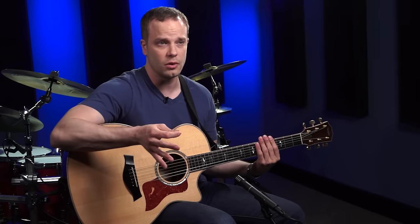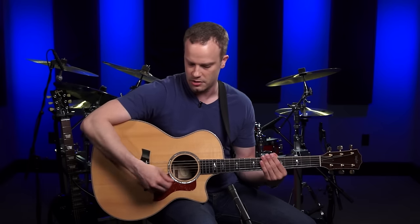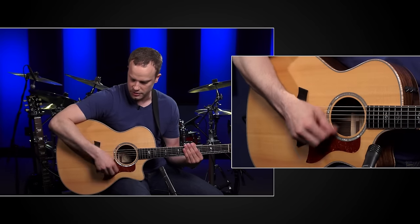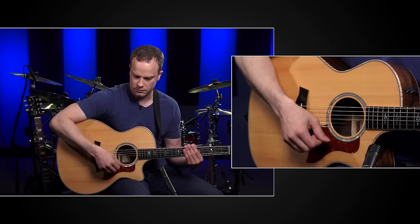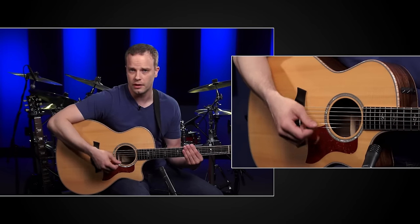We're going to start with just some down strokes. If you don't know any chords yet, that's totally fine — you can just mute the strings, or make a chord if you know one. Take the pick in your hand with your preferred grip and preferred angle, remember that analogy, don't lock your wrist and just use your elbow. Go ahead and strum through all six strings using down strokes. Keep doing that over and over until you get comfortable with it.